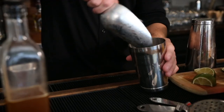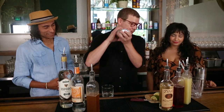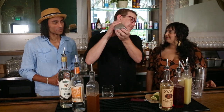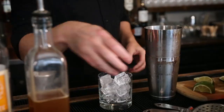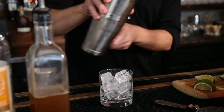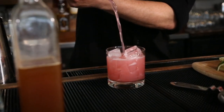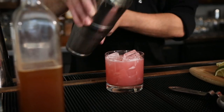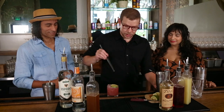Fill up your shaker with ice. It has this bright, beautiful color — look at that. Just garnish it with a lime wheel and we're good to go.